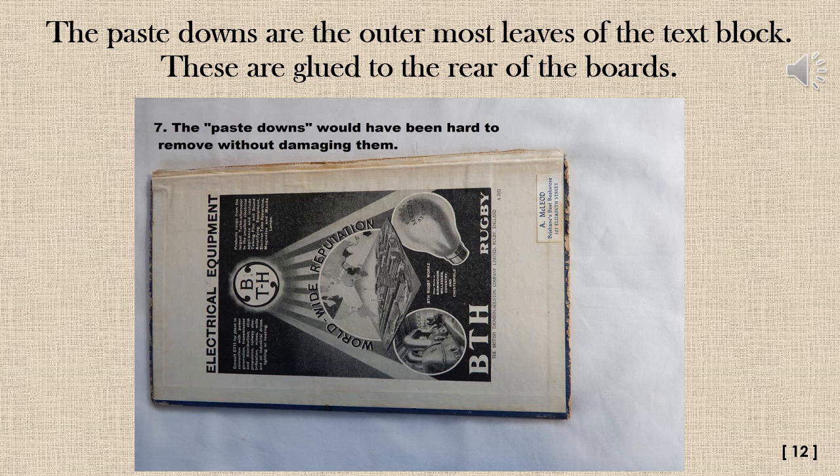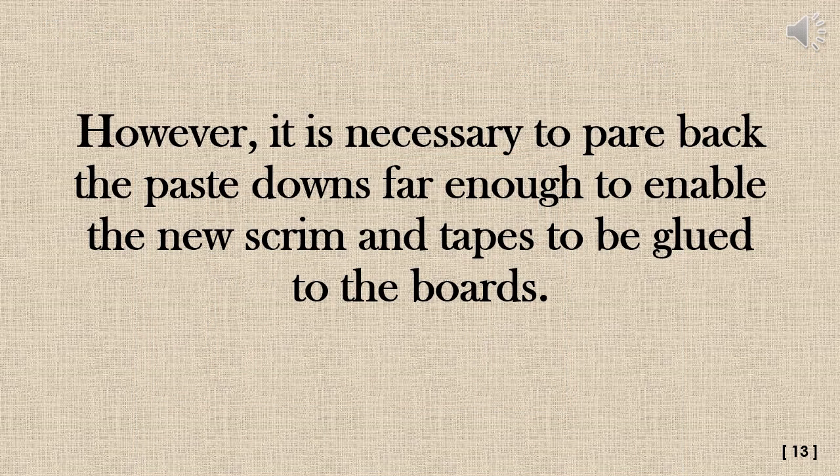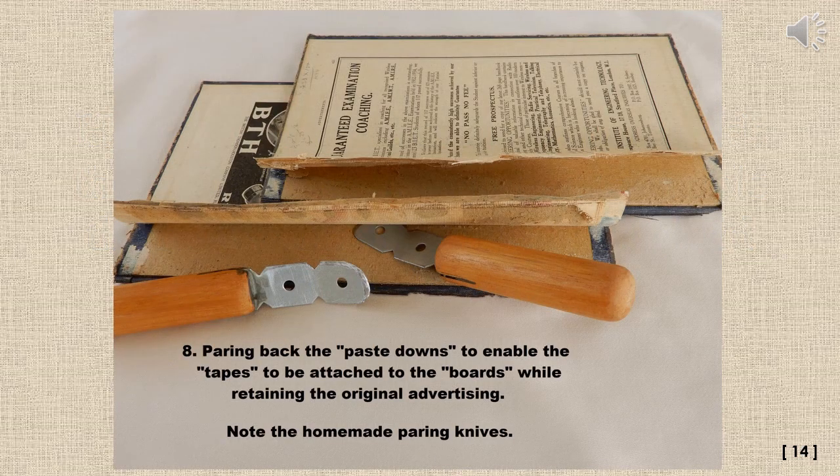The paste downs are the outermost leaves of the text block, glued to the rear of the boards — these would have been hard to remove without damaging them. However, it is necessary to pare back the paste downs far enough to enable the new scrim and tapes to be glued to the boards. Showing the paring back of the paste downs to enable the tapes to be attached to the boards while retaining the original advertising. Note the homemade paring knives.